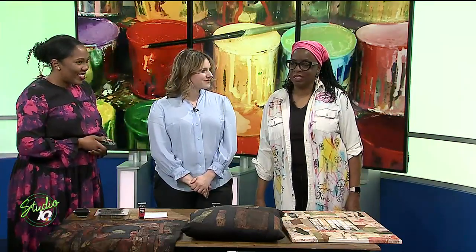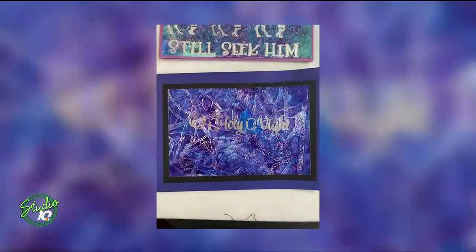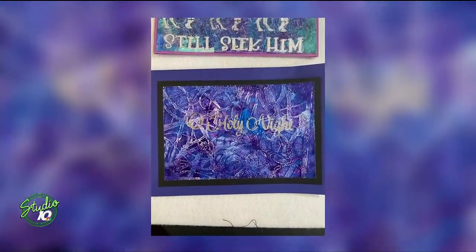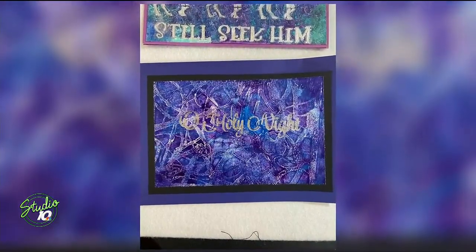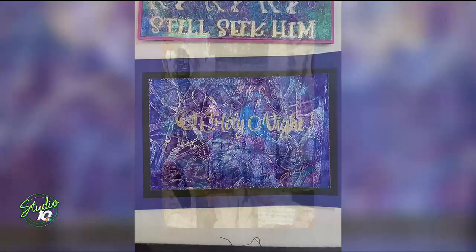I would say it was serendipity, because I was on social media outlets and I discovered gel printing because I'm on Pinterest a lot and YouTube. I saw it and I was hooked because I'm not a drawer, and the fact that it's abstract and organic and can just take on many forms.